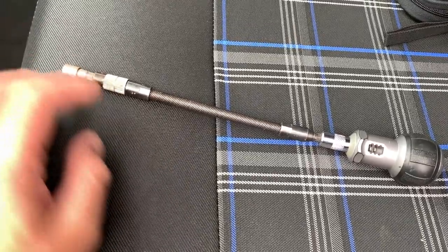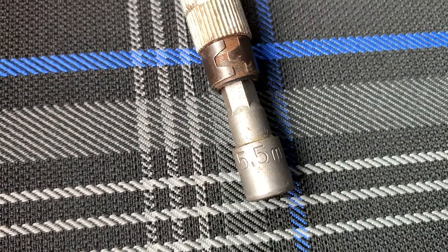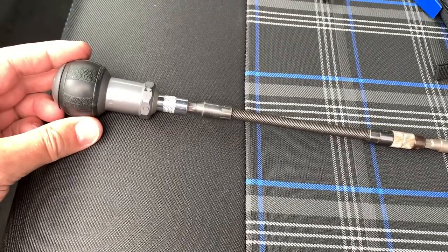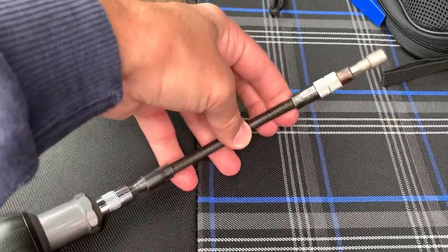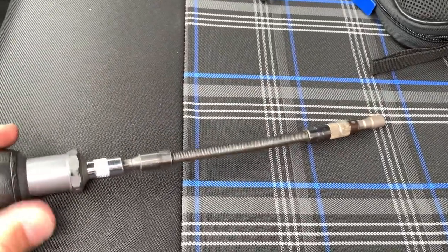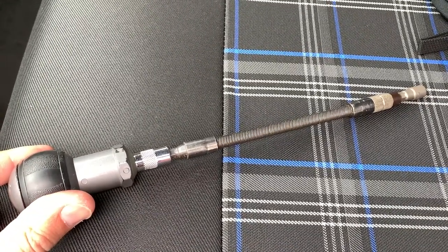The tool I'm going to attempt to use is a 5.5mm socket. I'm using this little ratchet screwdriver with a flexi shaft on it and I'm hoping that'll do the trick.